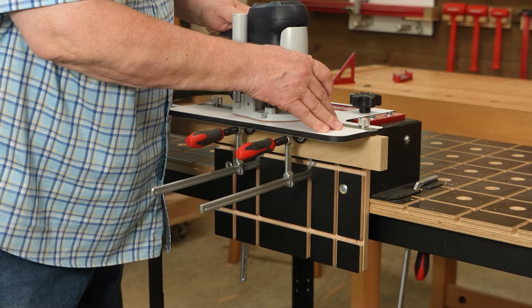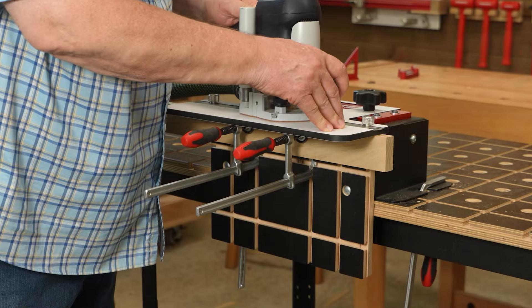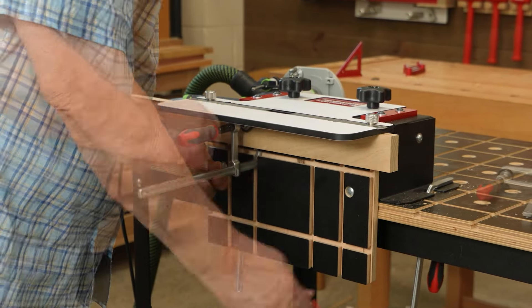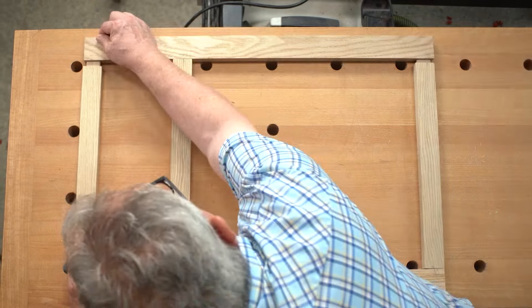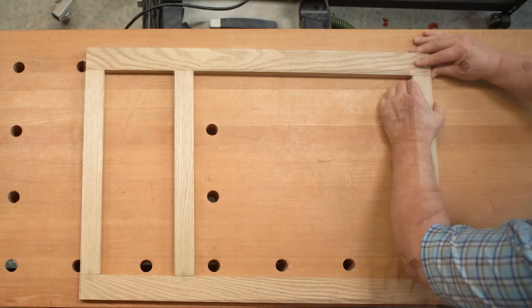Woodpecker's Mortising Jig lets you harness the versatility of loose tenon joinery without spending thousands on new equipment. They're in production now, so let's go behind the scenes and take a look at how they're made.